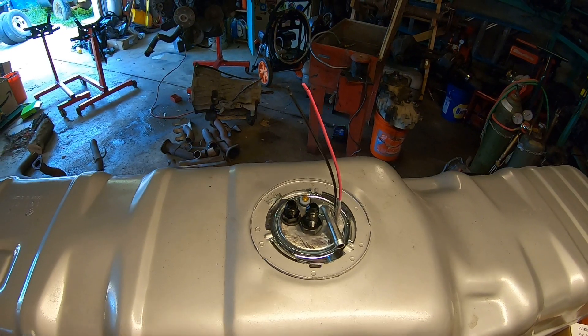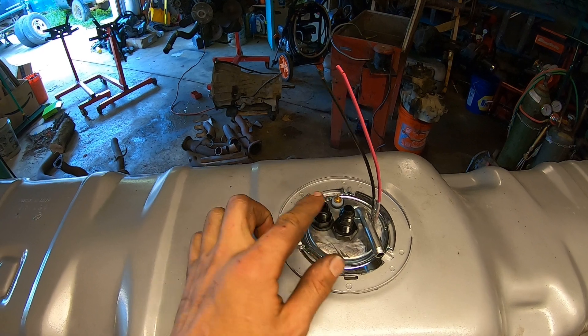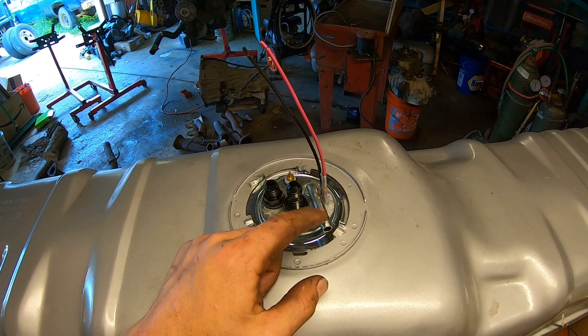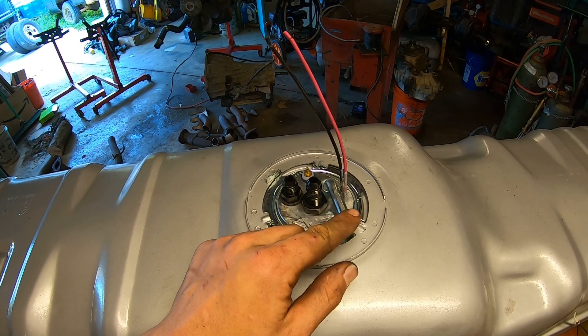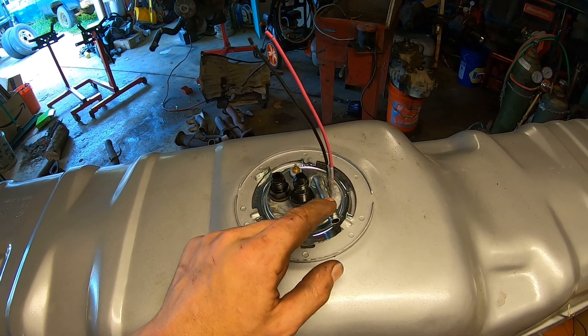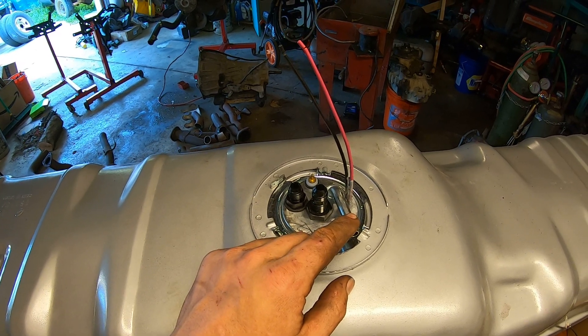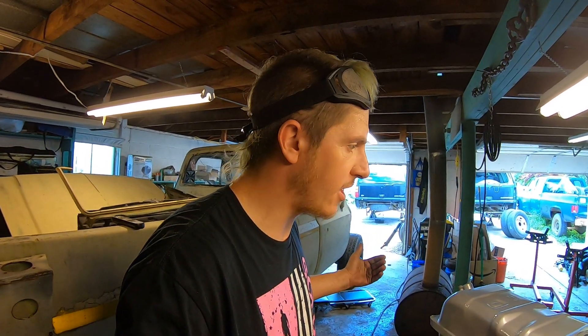We are in there. So we've got our feed, we've got our return. This is the factory feed — we're going to cap this off. We're not using this for now, but it's there in case we need it as a return in the future. Otherwise, this part's ready to go — it bolts right into the truck.